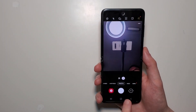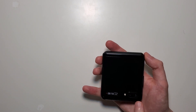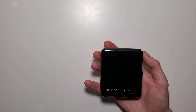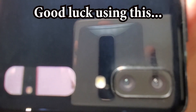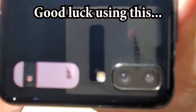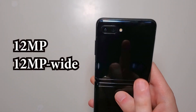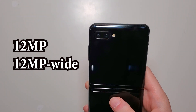On the front here the camera is 10 MP, but you can also fold it and use the rear camera as the front camera — though obviously the window here is extremely small. On the back you have two cameras, both 12 MP, and the second one is wide angle.